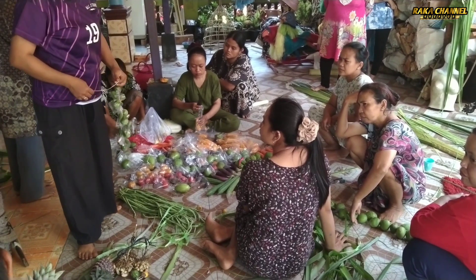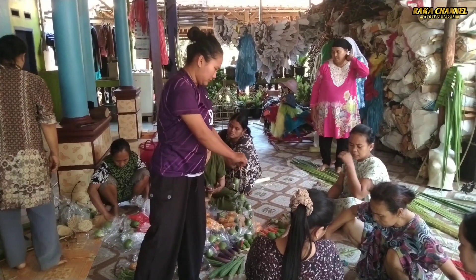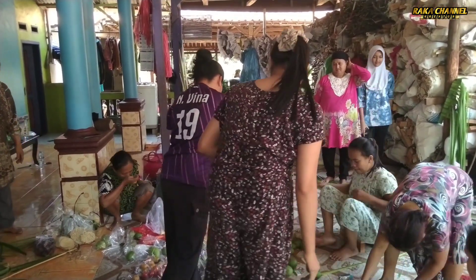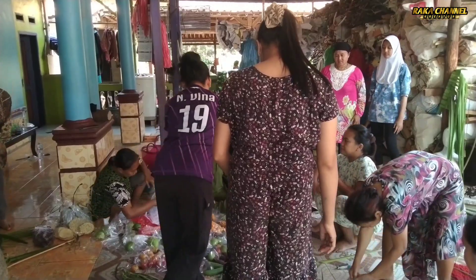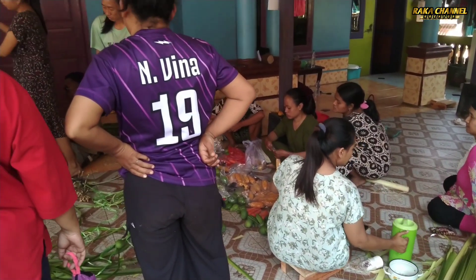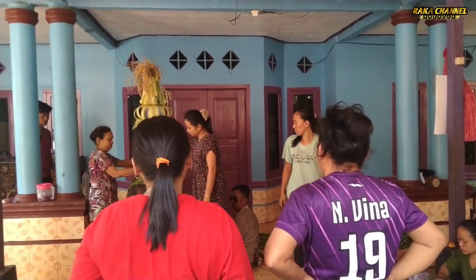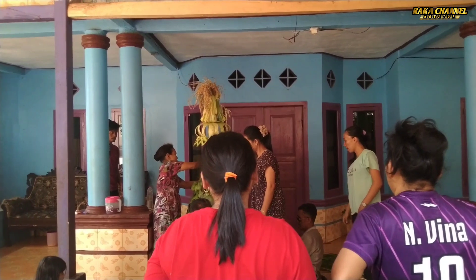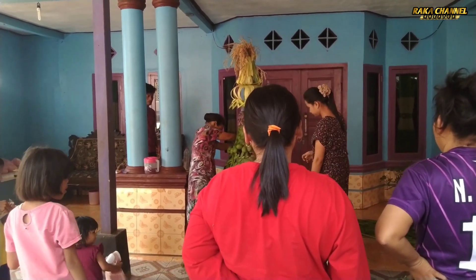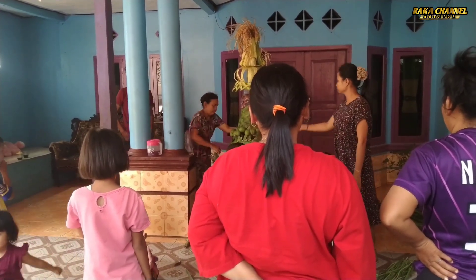Ini setiap tahunnya diadakan ruatan bumi di kampung Ciruluk, di kampung saya sendiri. Simak terus videonya, jangan lupa buat sobat YouTube Raka Channel Kreator subscribe, like, komen, dan share agar tidak ketinggalan tayangan-tayangan video berikutnya. Ini masih dalam tahap pembuatan.